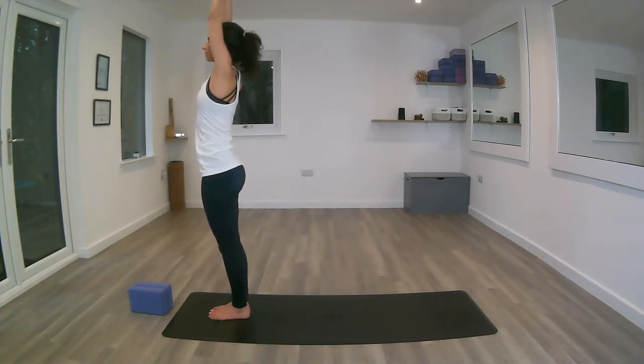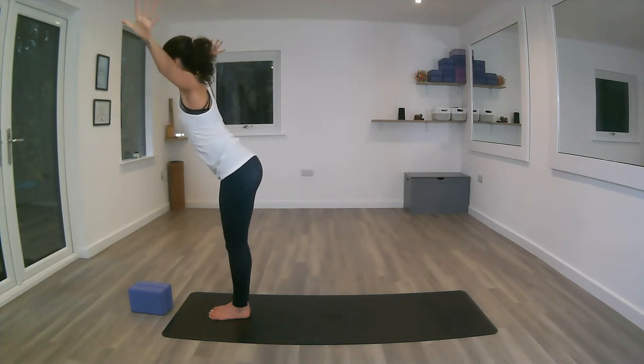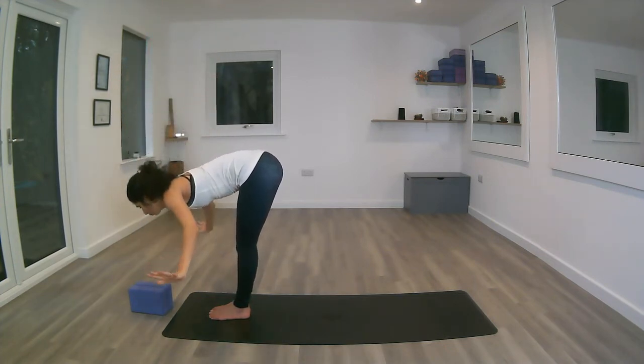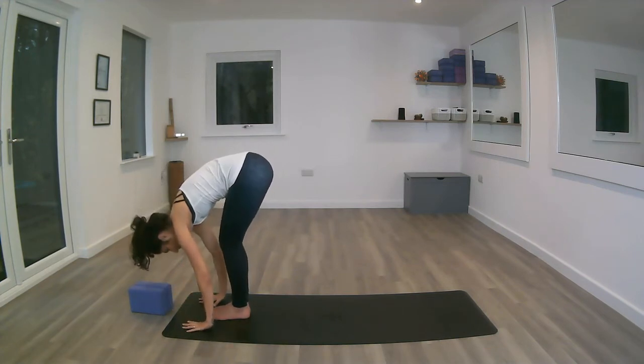Exhale, open up the arms, begin to fold forward at the hips with a flat back, coming down into Uttanasana, forward fold. This is the first one, so let's keep a slight bend in the knees to make sure we're not going too deep into the stretch yet.